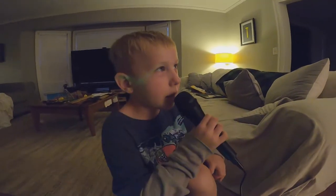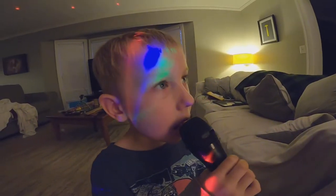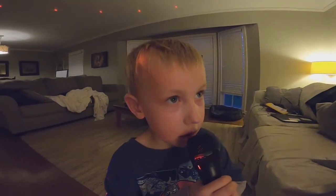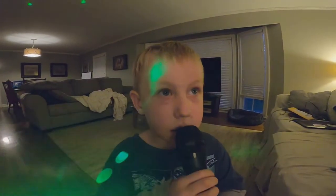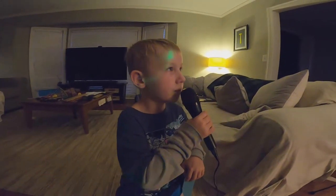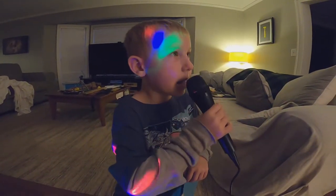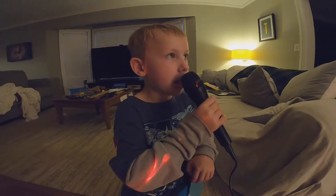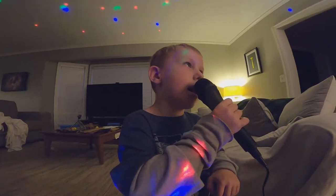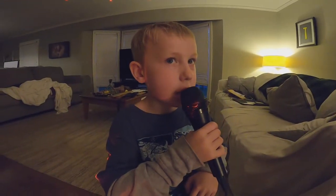Jesus loves me, this I know, for the Bible tells me so. Little ones to Him belong, they are weak but He is strong. Yes, Jesus loves me. Yes, Jesus loves me. Yes, Jesus loves me, for the Bible tells me so.